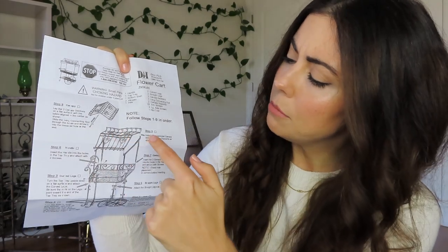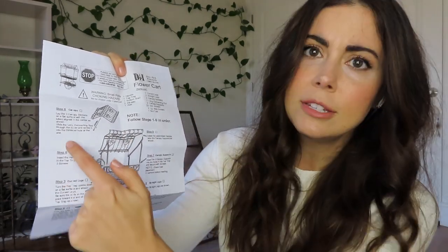So like step eight is here, step nine, step four, step three, step six. I'm hoping I can follow this and get it all together on my own. I might have to call my husband up here to help me. We shall see, but I'm going to go ahead and get started on this right now.